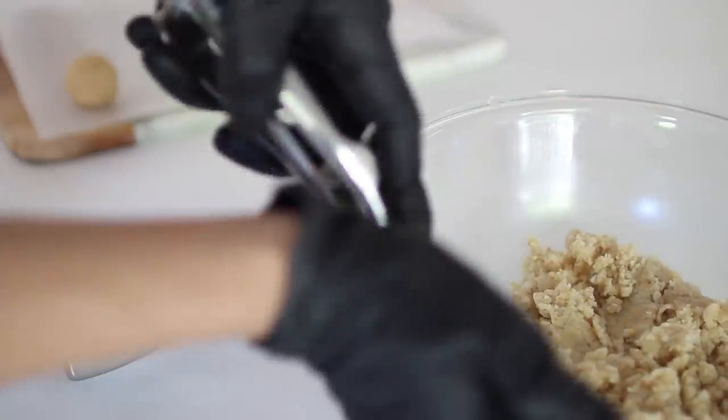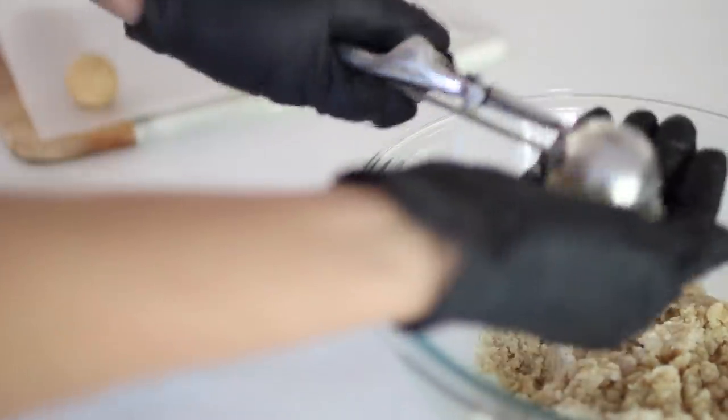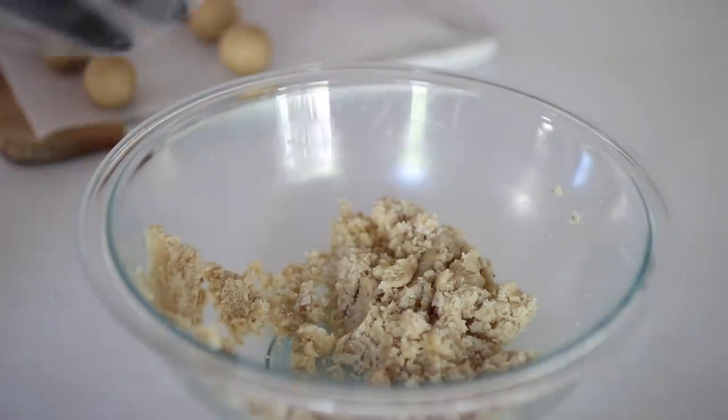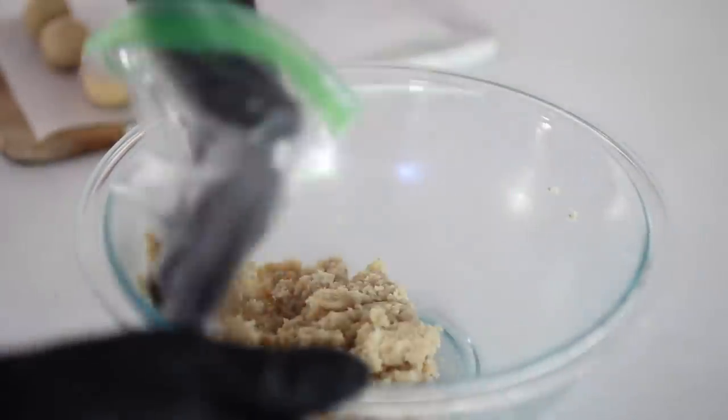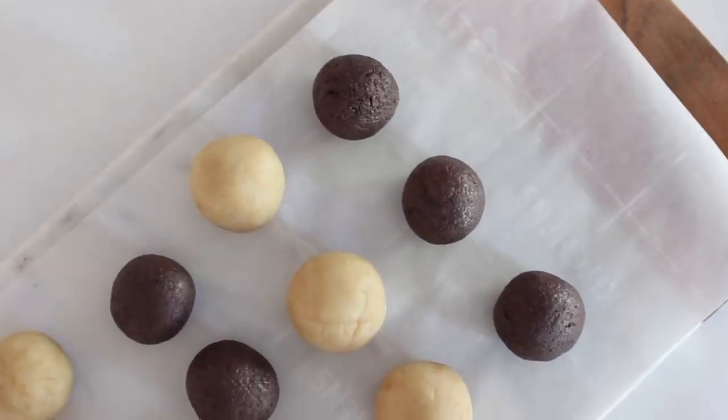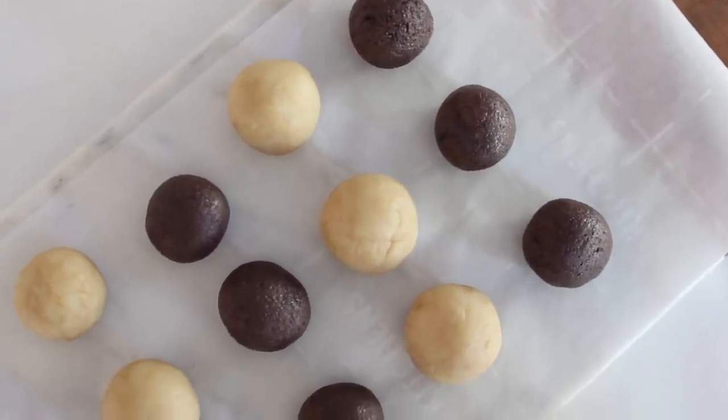I didn't need to make a ton of cake pops for this tutorial, so what I like to do is take the excess batter — again it's cooked, not raw — and put it in a Ziploc bag, take all the air out, zip it tight, and pop it in the fridge. Maybe you'll crack a cake pop or not have enough balls, so you can go back and use it, or you can give it to the kids to DIY their own cake pops.